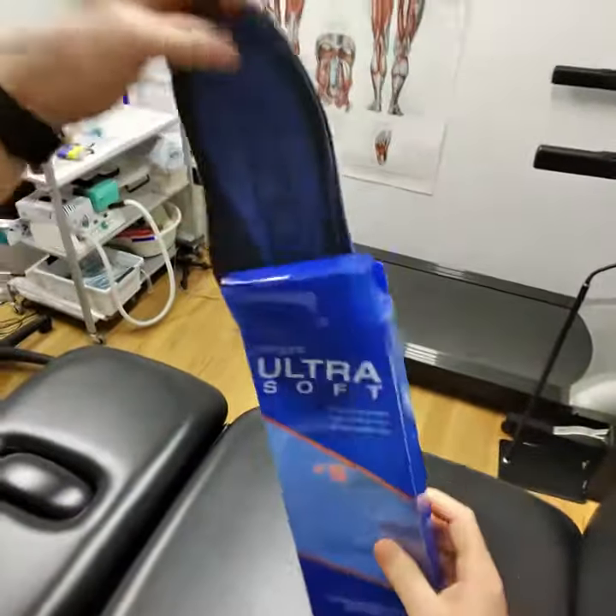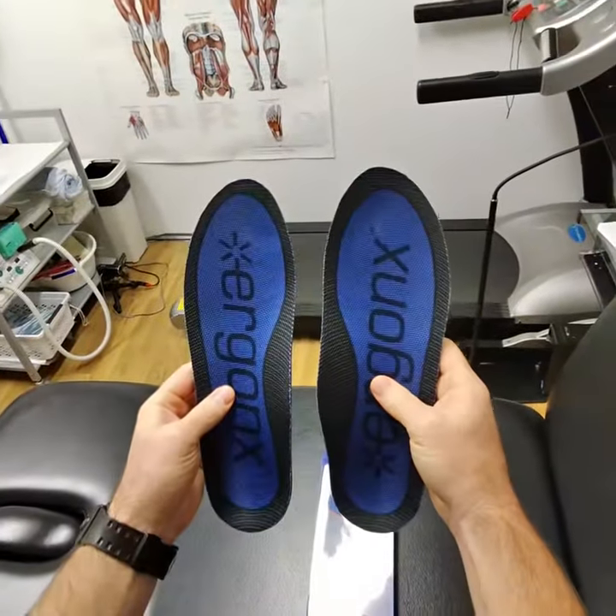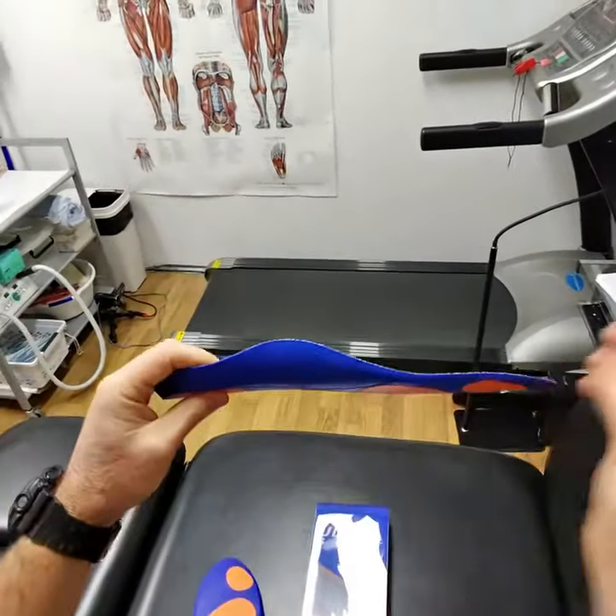So let's get into the unboxing. We've got the large size here. If you have a look at them — really nice looking orthotic inner sole. You've got the cushioning positions on the back, and they'll help to support and cushion your feet.